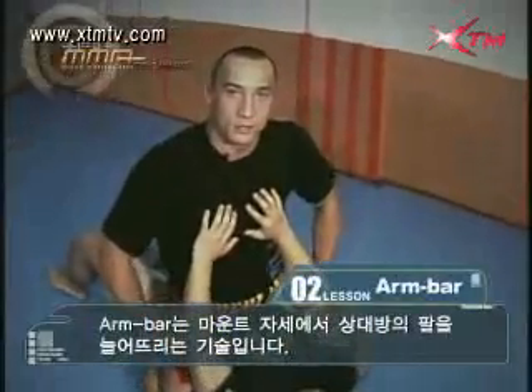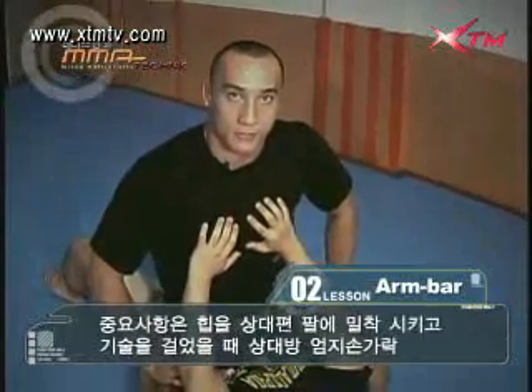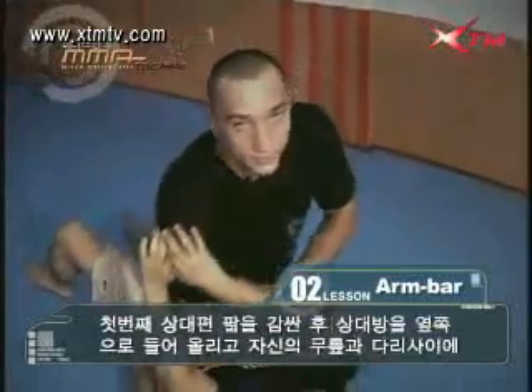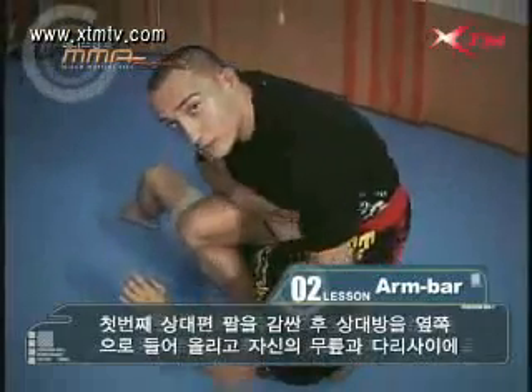This arm bar is used when the opponent extends himself when he's being mounted. The important things to remember are to keep your hips tight to his arm and to have the thumb pointing up once you extend the arm bar. First, you begin by trapping his arm like so, lift your opponent on the side and have him pitch between your legs.